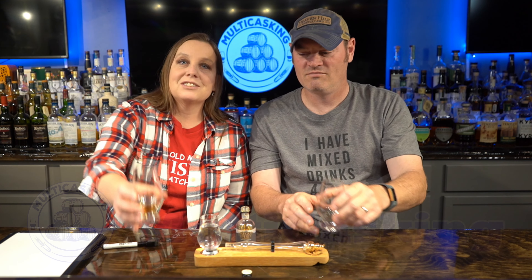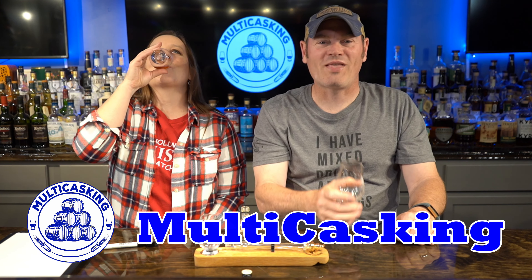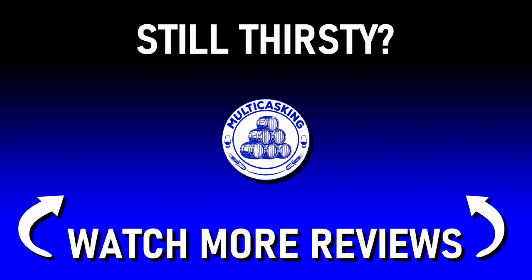For future episodes they discuss getting a full-size bottle for comparison. Note: this whiskey is not available in their local market, which is why they got a sample bottle. Closing: I'm Charlie, I'm Gene, and we hope you're just as thirsty as we are. Charlie drank all his whiskey; Gene has a drop left.